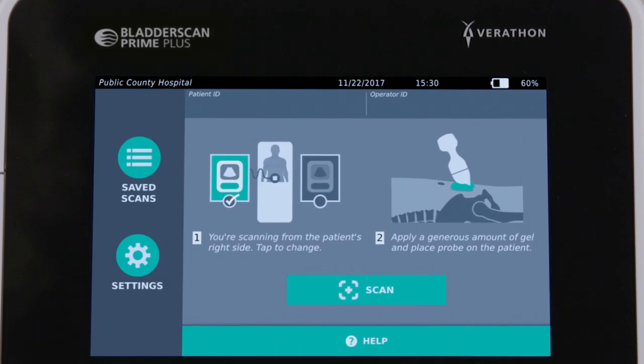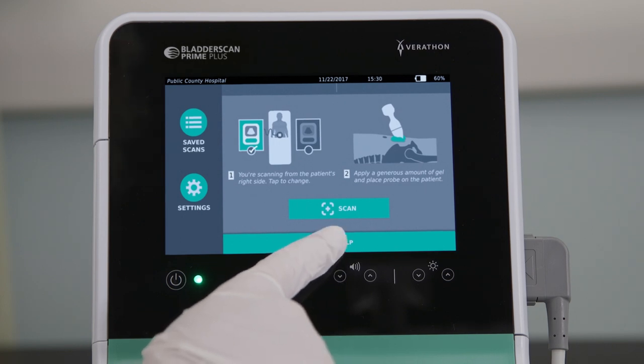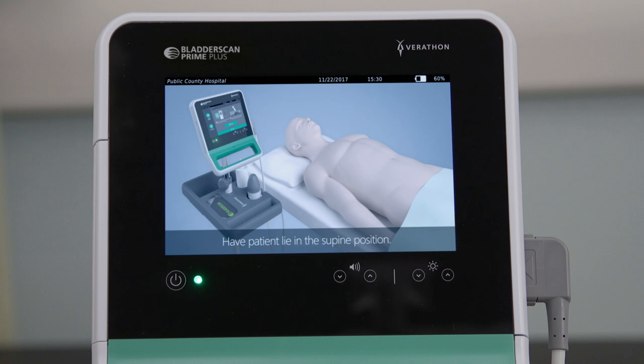The BladderScan Prime Plus includes an onboard tutorial, and we recommend reviewing the full tutorial before using the instrument. To start the tutorial from the home screen, press the help icon on the console's touch screen. The entire tutorial will play. If you start the tutorial from any other screen, it will begin from that screen.